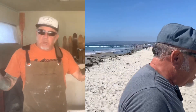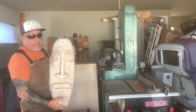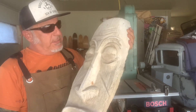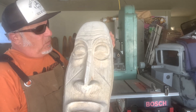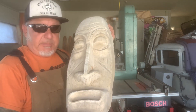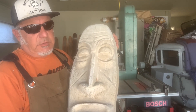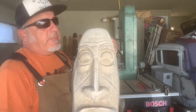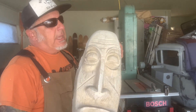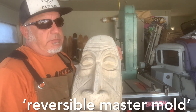We're here back at the shop and I want to show you what we're gonna make out of fiberglass. This is an old concrete mask, a tiki head, cast in cement probably in the 50s or 60s. Someone used special sand casting to get all the detail. We're gonna use this as a master mold — a reverse master mold — for making more than one of these.